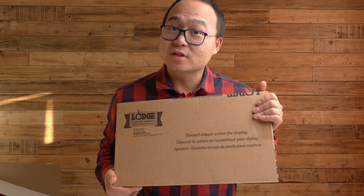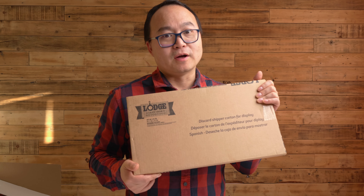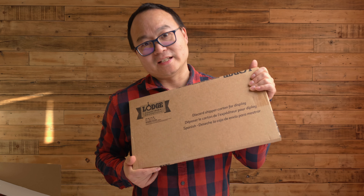This is the Lodge Cast Iron Reversible Grill. In this video I'm going to do an unboxing and check the quality. Let's get started.